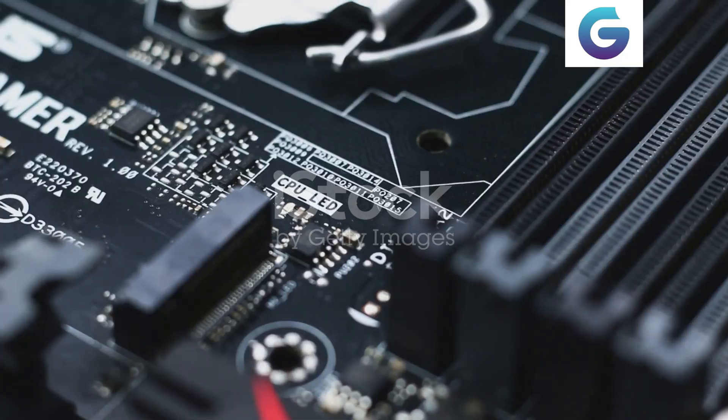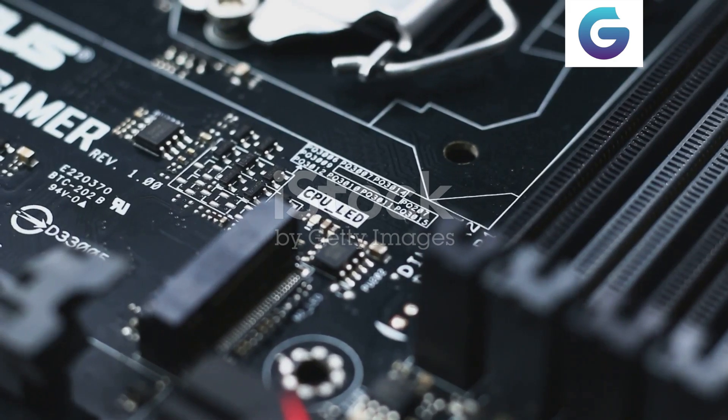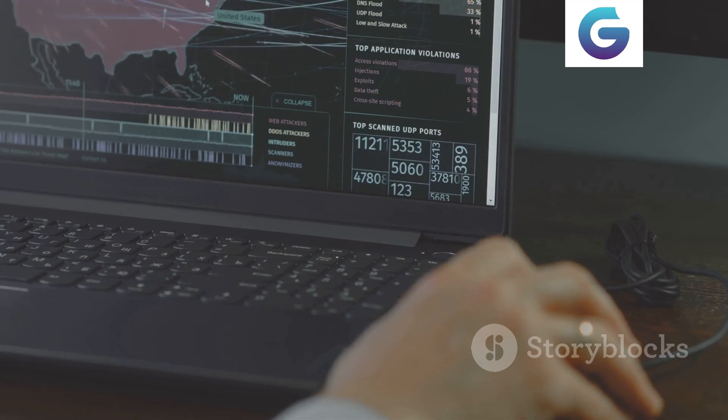Welcome to our channel. Today we're guiding you through updating your ASUS motherboard BIOS using three straightforward methods. Keeping your BIOS up-to-date ensures optimal performance and system stability. Let's dive in.